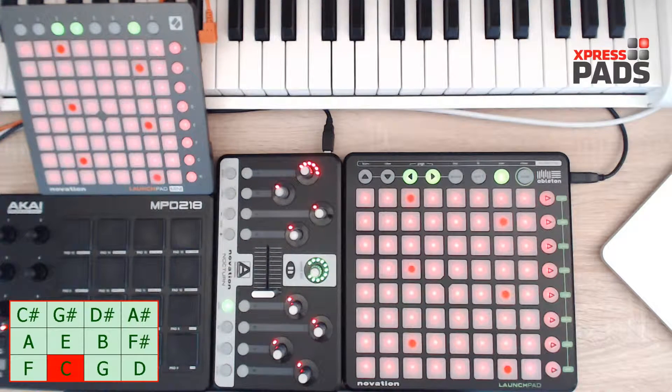Hi there, this is Andreas with Express Pads Finger Drumming, and in this video and the next videos I will show you a couple of ways how you can make your chord progressions sound more interesting.